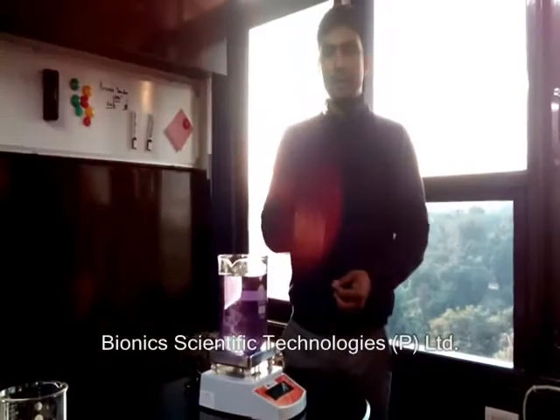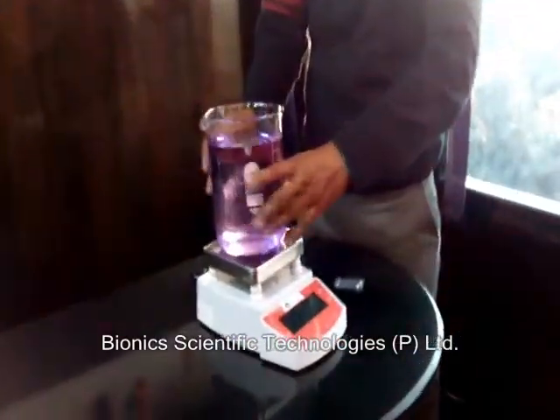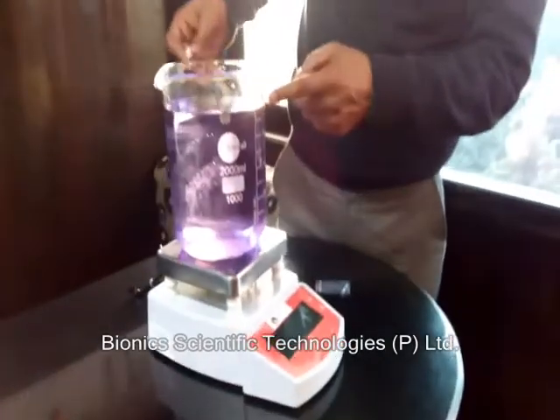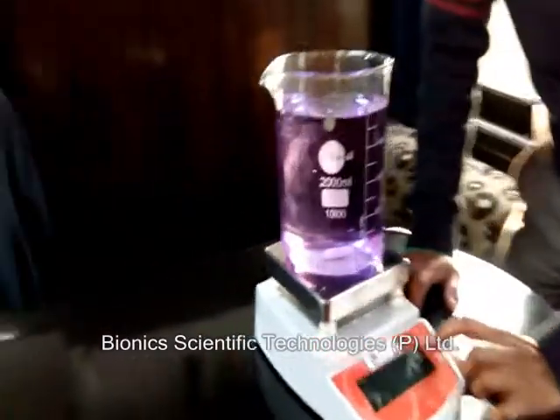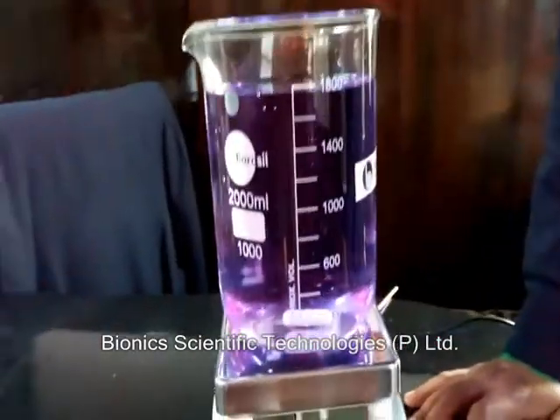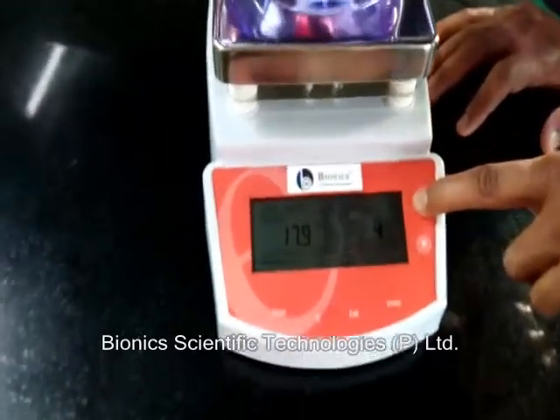We have to put this magnetic bar into the vessel — you can see this is a 2000 ml container. Now we can start the stirring by pushing one, four, five.